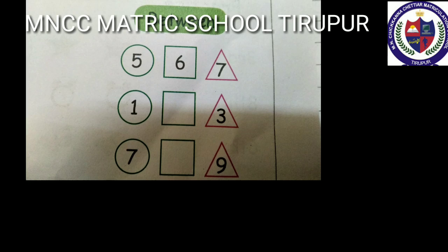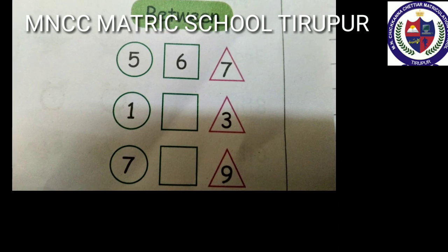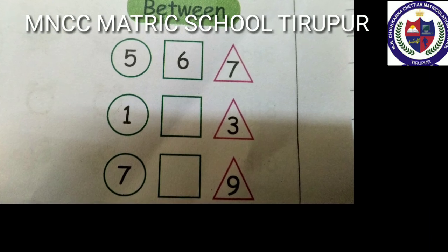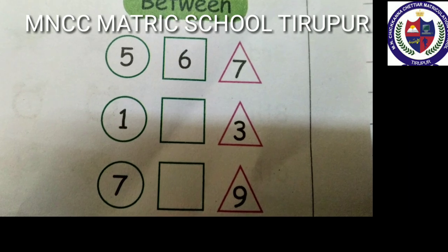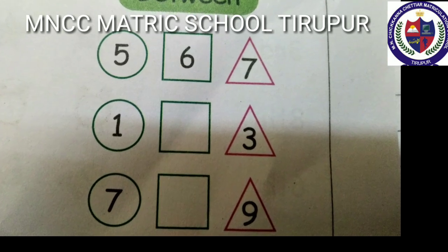Between number: the between number lies in the middle of two numbers. The middle number is one more than the previous number and one less than the next number. For example, five and seven — the in-between number is six. One and three — the in-between number is two. Seven and nine — the in-between number is eight. Ok students, study well and do all the homework. Thank you, children.